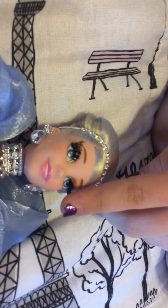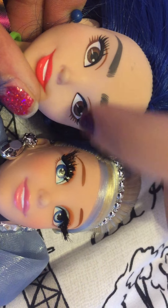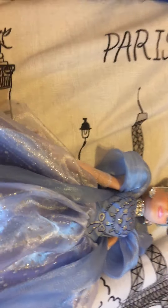Most dolls don't have this, but the eyelashes are not painted on — you can actually feel them. Here's a comparison: you can see this one's popping out compared to the other one, because these are Disney Style dolls.